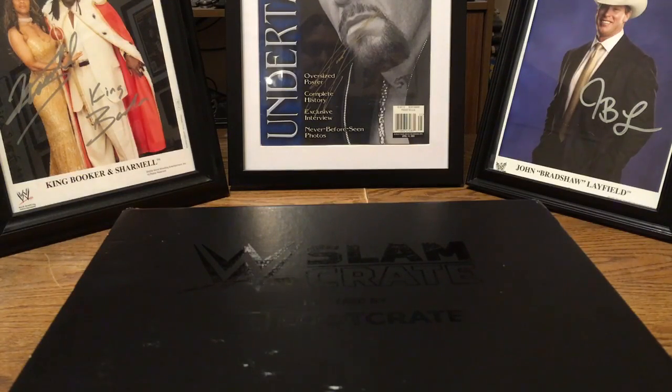Hello everyone, JuggaloZen back at it again, schlubbin' and lovin' it. We're back again with Schlub Unboxes WWE Slam Crate number 2. I also want to take this opportunity to wish my schlubs a very schlubby Christmas and a schlubby New Year. With that being said, let's get to it.